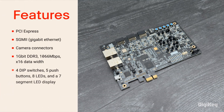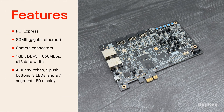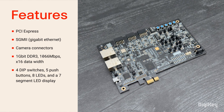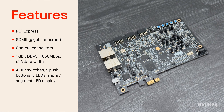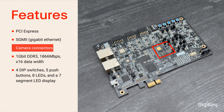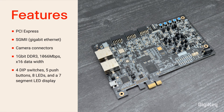The Certus NX FPGA offers high I/O density, supports PCIe and SGMII interfaces, and has lower power consumption and faster differential I/Os than competing FPGAs. The Evaluation Board includes connectors for PCI Express, Gigabit Ethernet, and a camera, plus it has DDR3 memory and other features to facilitate prototyping and testing.